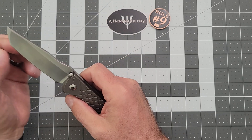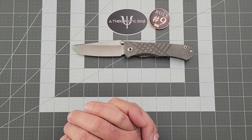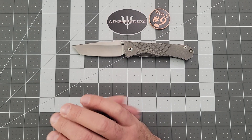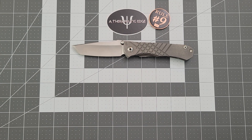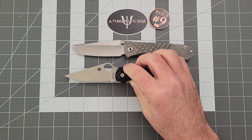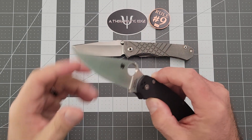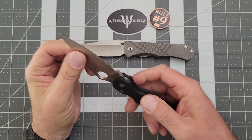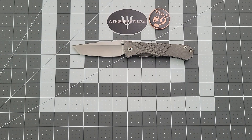Because it is on phosphor bronze washers, it's not really drop shut, but the snap open is fantastic. This is one of the new ones in S45VN. Traditionally, Chris Reeves have been in S35VN, but they updated in 2020 or 2021 and decided to start making their knives in S45. S45VN is good steel — it's a little bit better than S35VN. I only have one other knife in S45, the Spyderco PM2, and I've had exceptionally good luck with this steel. It holds an edge very well, and I have absolute faith the S45VN on this blade is going to hold on for a very long time.